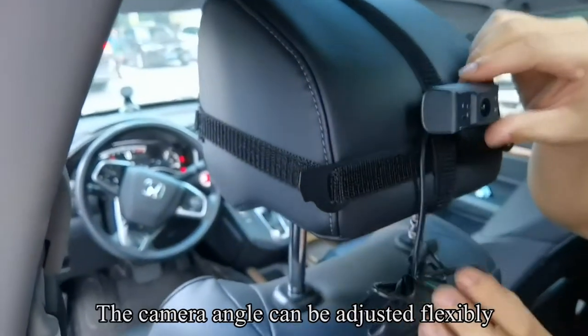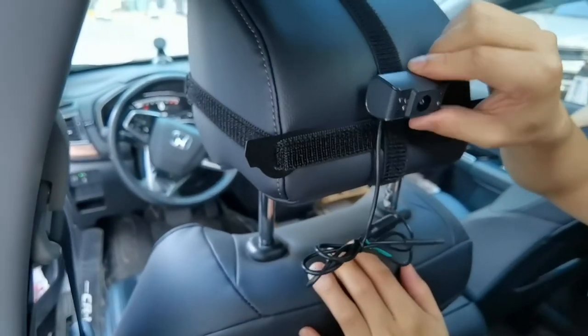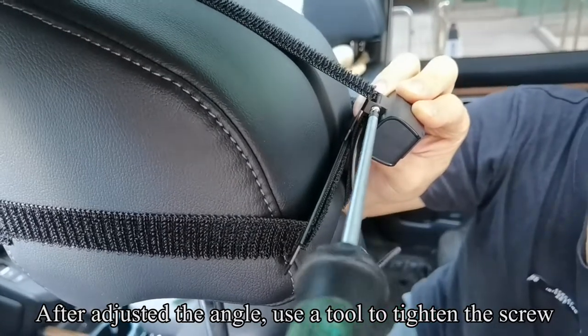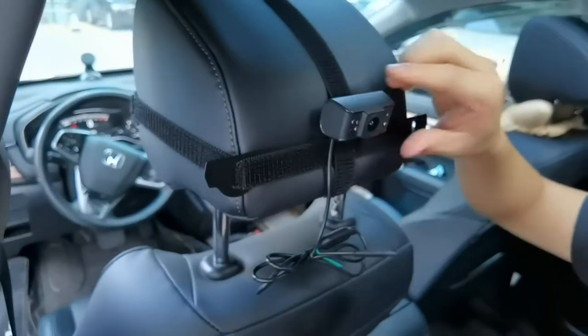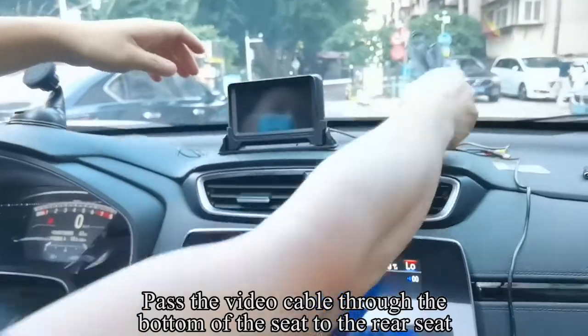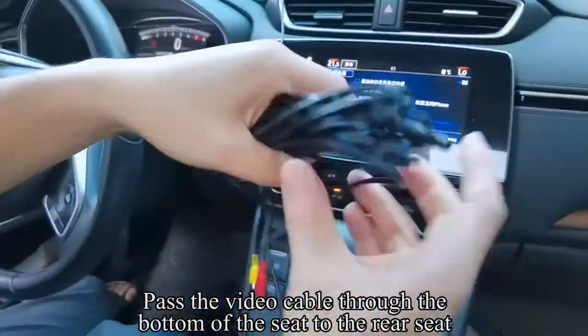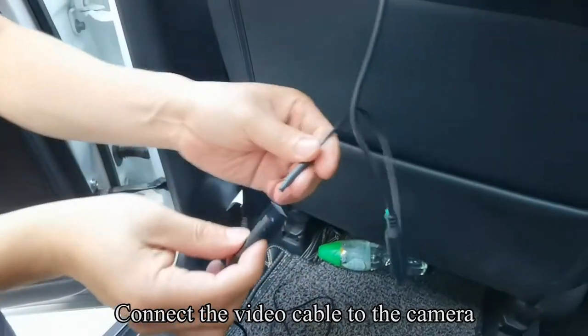The camera can be flexibly adjusted to a suitable position. The camera angle can be adjusted flexibly. After adjusting the angle, use a tool to tighten the screw. Pass the video cable through the bottom of the seat to the rear seat. Connect the video cable to the camera.